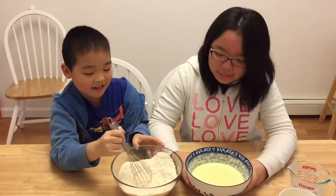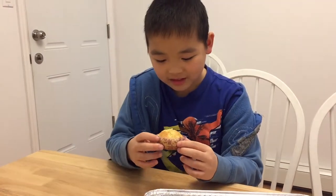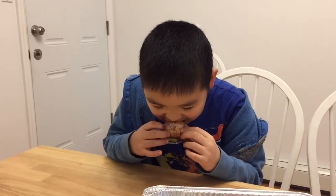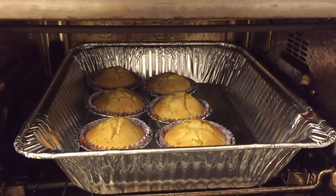These muffins aren't going to cook themselves! This is really good. Please like and subscribe. Bye-bye.